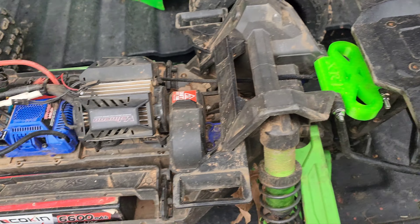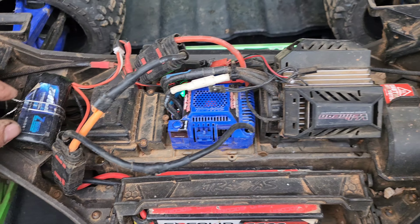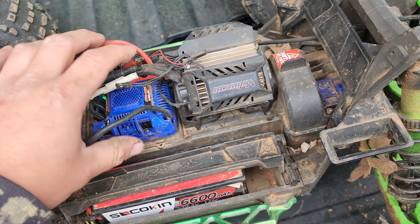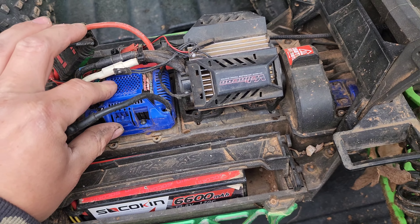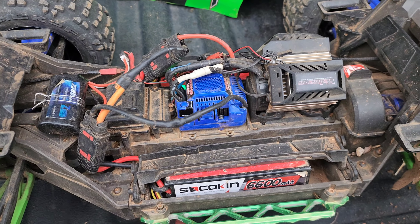They're holding together real strong. I do have the Proline Masters, which is an awesome tire, but they're heavy — you definitely feel the weight. All that weight puts strain on everything, so keeping it light is what I'm into right now. I did order the MTC ESC mount because I plan on getting a big motor in the future, and you've got to move your ESC back farther.